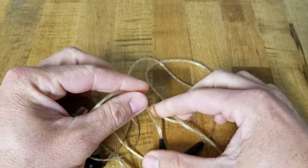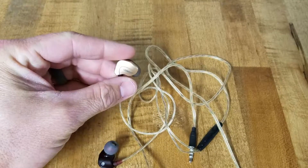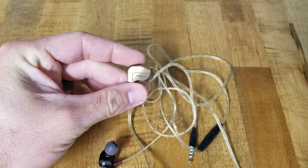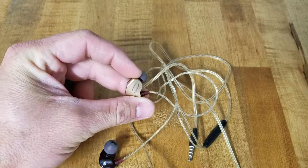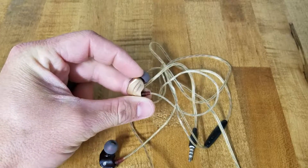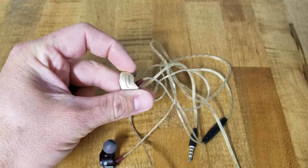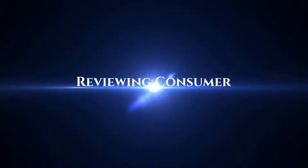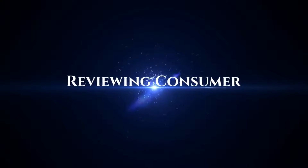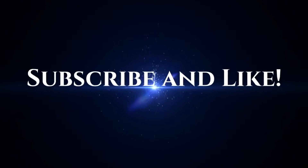Thanks for watching. If you're interested in buying a set of these RUBOX headphones — forgive me if I pronounce it wrong — I'll have an Amazon link in the description below. You can just click on it there. Thanks for watching and as always, thanks for being the best part of YouTube. I'll see you next time.